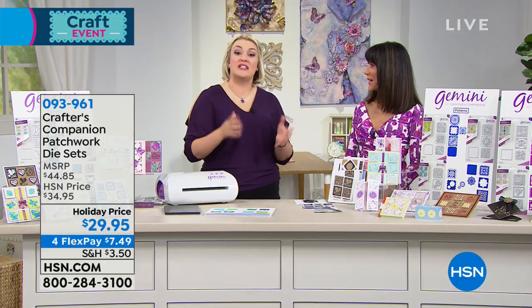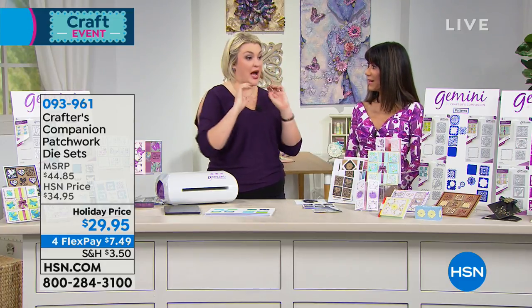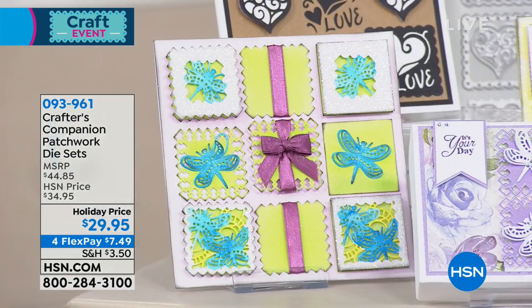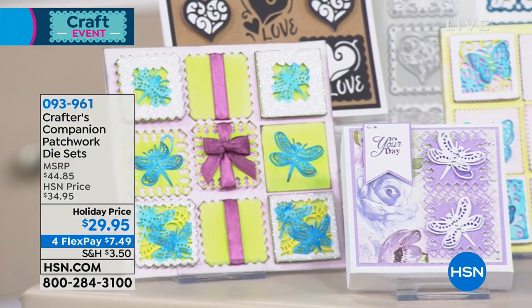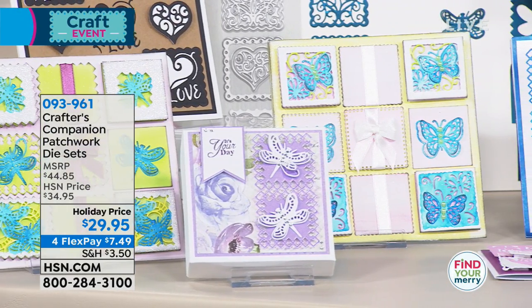Our most popular dies that we do are a die called Create-A-Card. What that does is, it's a large die that cuts into the front of a card, and it's basically a card created in one go. Now, that's fabulous, but we do them in 6x6, 5x5, or 4x6.